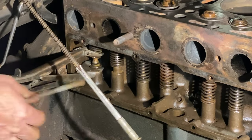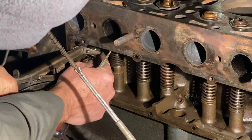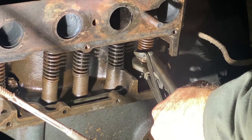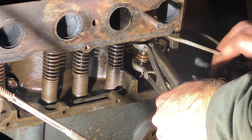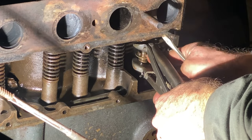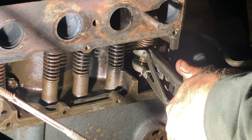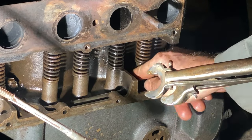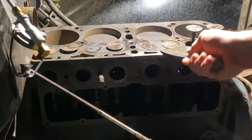Next comes the valve removal itself. This is a multi-step process. I've got this valve spring compressor and I need to get these keepers off — they're pretty easy to slide right off once you get the valve spring compressed. This valve spring compressor was an eBay purchase, supposedly for a Model A Ford. It didn't fit quite right, but ultimately I made it work — I just had to hog out the jaws a little bit.